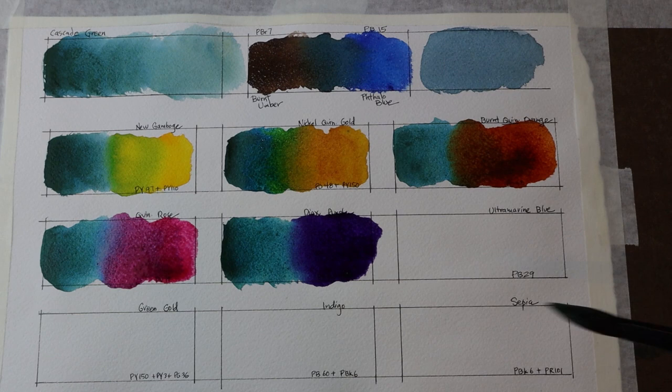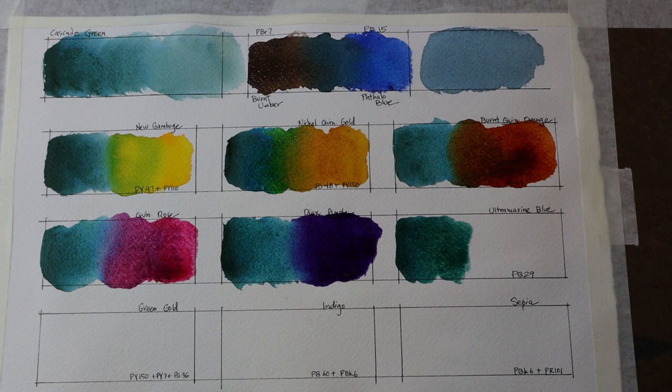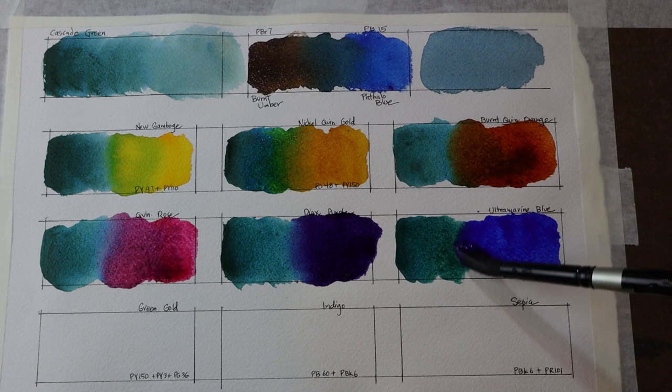Next mix is Cascade Green with Ultramarine Blue, PB29 — a classic color — and we can see how those now come together.